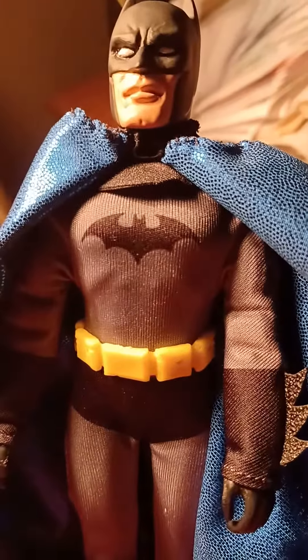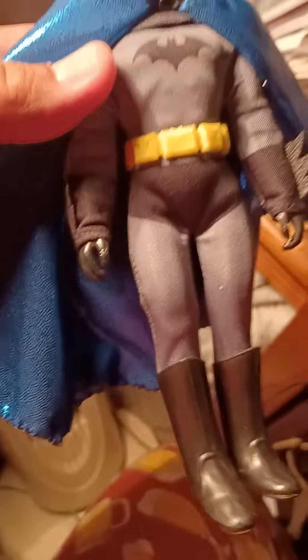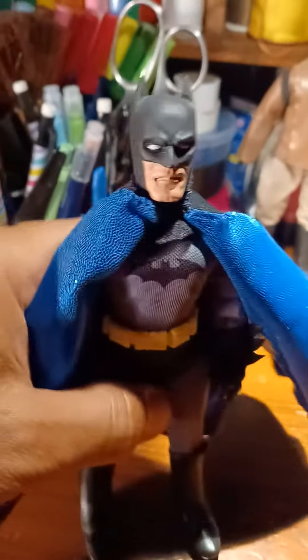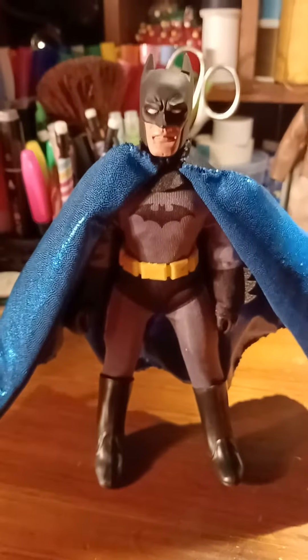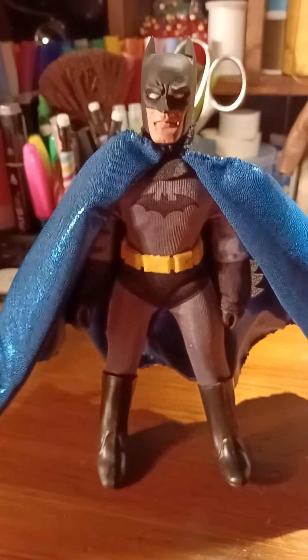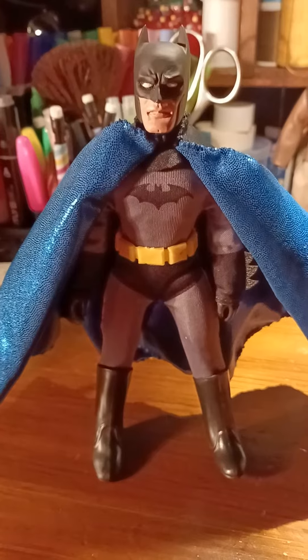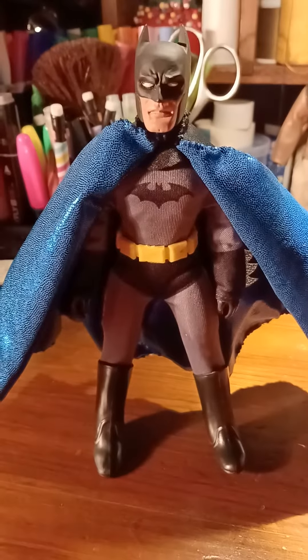That's basically it, guys — just a quick video talking about how to get rid of the gray seams on your Batman without damaging the suit. You could just use a black Sharpie over it and that gets rid of it altogether. Little simple tip — hope you enjoyed it. I'll have some other stuff for you pretty soon, more tips and customs in the next videos. If you have any ideas or a request for a video you'd like to see, let me know in the comments below. Take care, guys, bye.